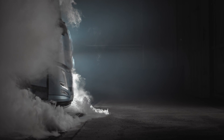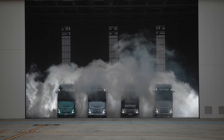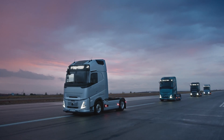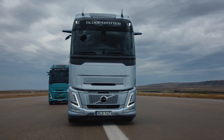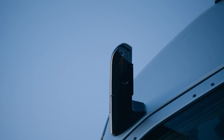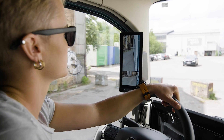Introducing Volvo's new camera monitor system. The camera monitor system replaces the rear view mirrors with cameras and monitors. It provides better aerodynamics and improved energy efficiency, increased side view visibility with no obstructing mirror casing, automatic panning to follow trailer articulation on both sides, and improved night vision with infrared light.